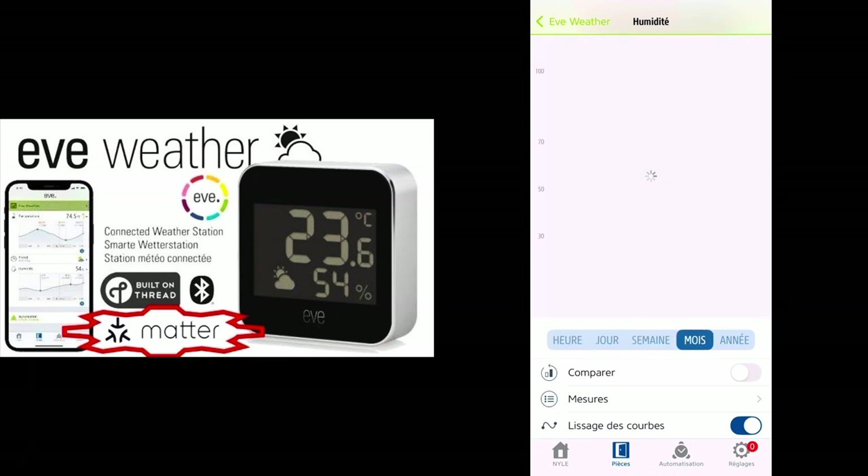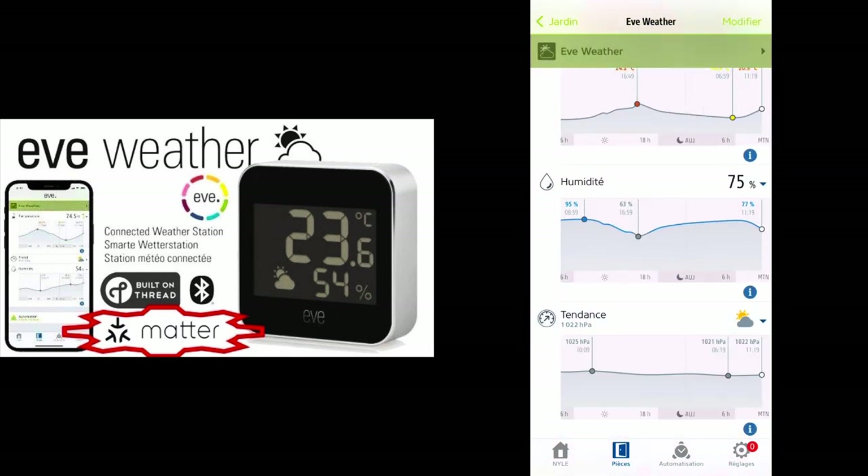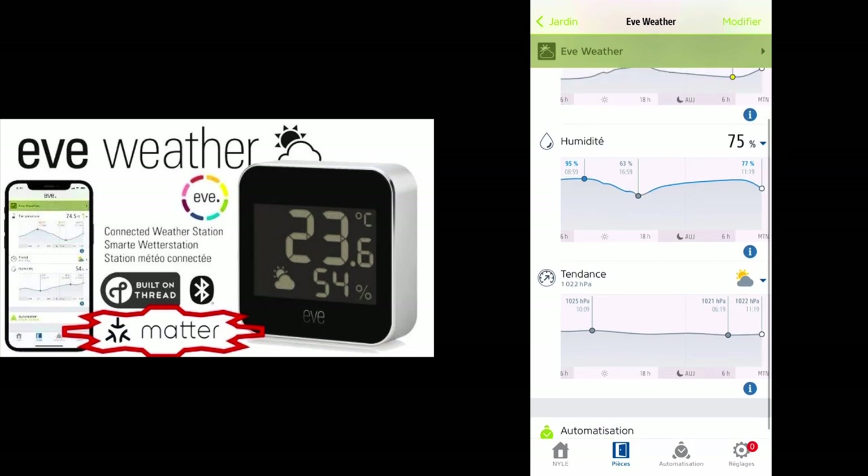For humidity, you can view hour, week, month, and even year. You can see it was a pretty wet year. And then we also have the weather prediction feature.